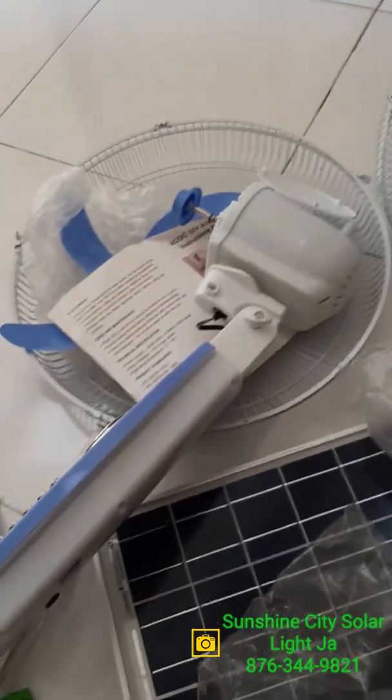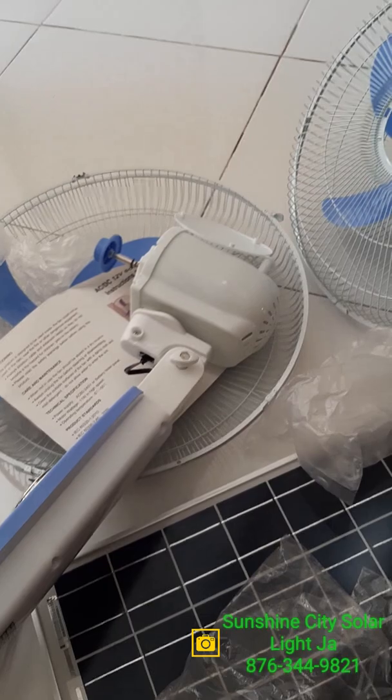It's very easy to put together — save you energy, save you on your electricity bill.